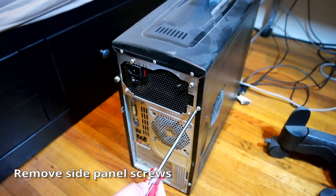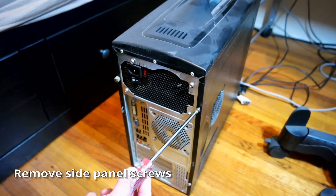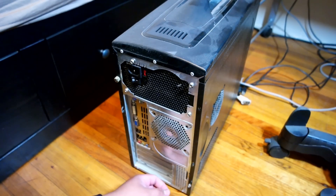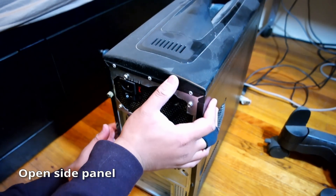Unscrew the side panel. The side panel you want to remove is the one away from the computer connections. Turn the computer on its side and open the panel.